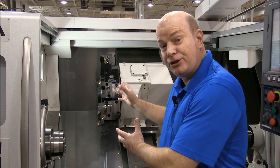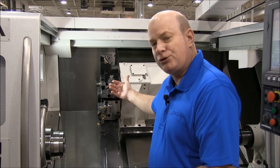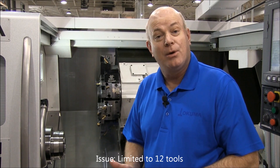It has the traditional 12-station turret. This one happens to be a milling function lathe. One of the limitations of this is there's only 12 tools you can put in there. Mid-Turret Index allows you to almost double that.